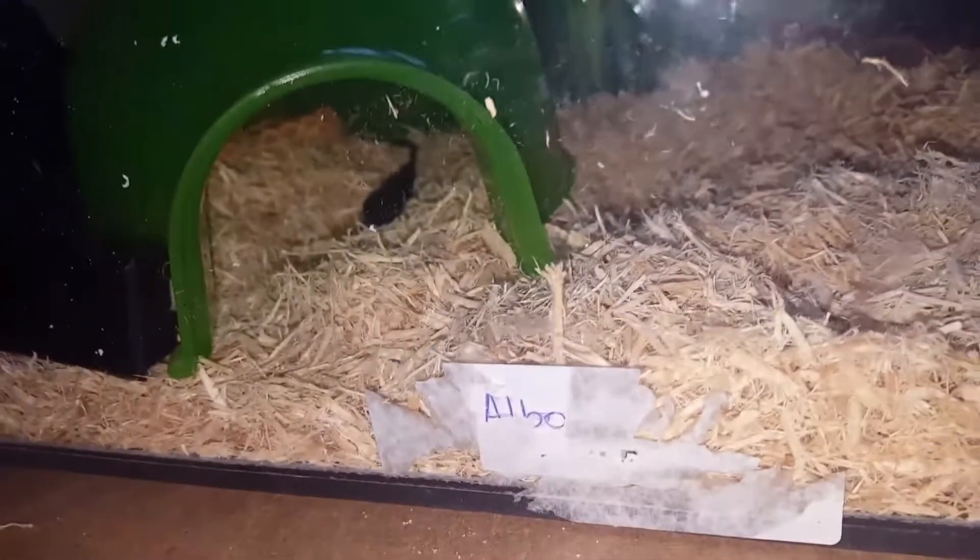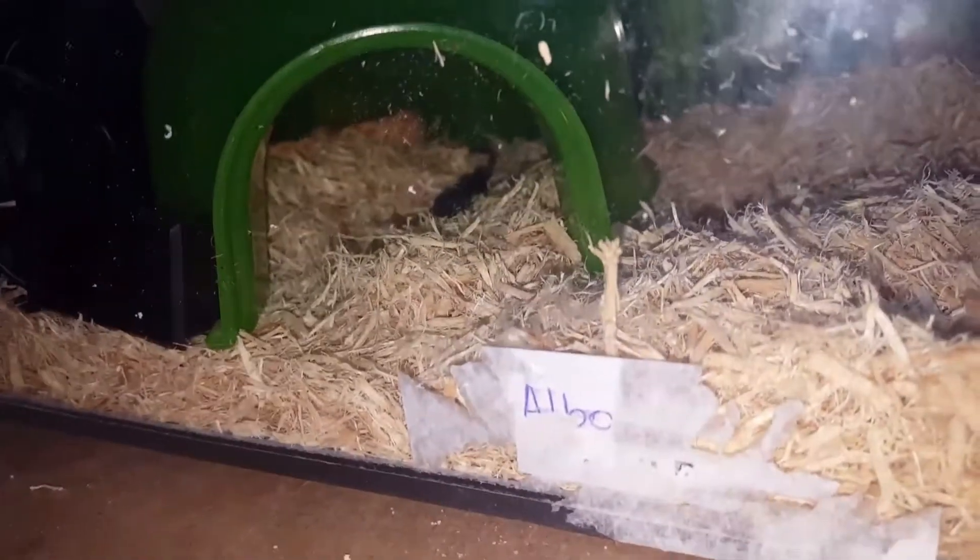Sorry, I'll just get a shot of her, I'll just zoom in. Yeah, I got this girl yesterday. It's focusing on the plastic, but yeah — I got her yesterday, so I'm leaving her to settle in.